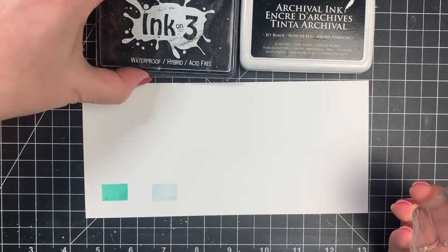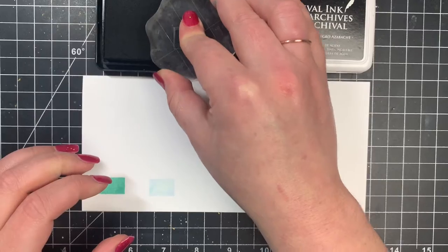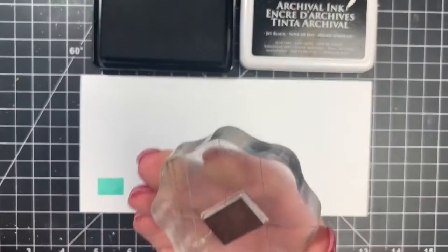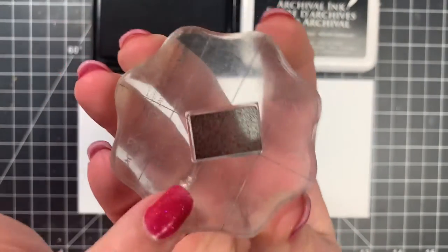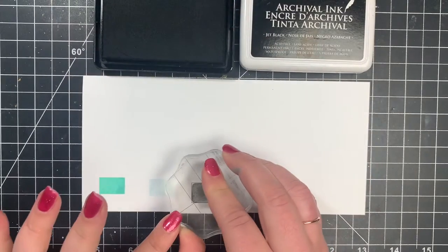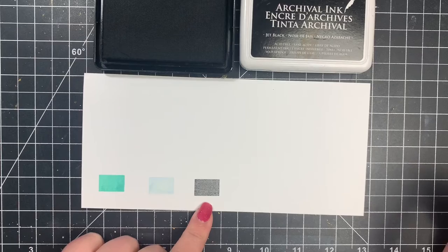Next is my Copic Safe Ink, which is safe for alcohol markers. Remember, it doesn't give you that jet black color that we want. You can see that it kind of looks blotchy on the solid stamp here, and we get a pretty good result, but it's definitely not jet black.